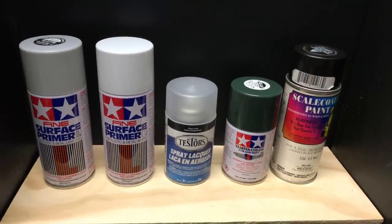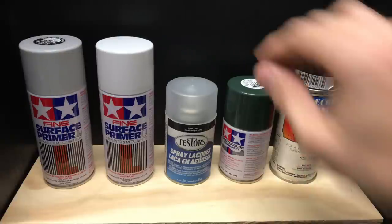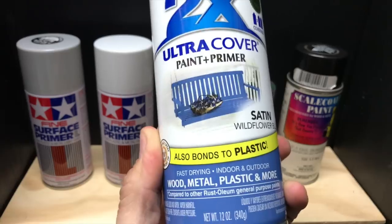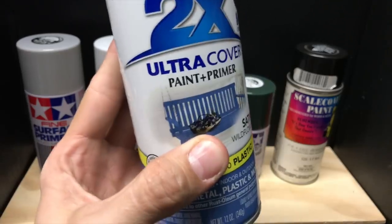Here we are looking at rattle can paints. When the question is asked what do you use to paint your models — you're looking at it. I've had a lot of people ask about airbrushing and why I don't use it. Number one reason: I don't have a spray booth set up to just pop in and paint stuff. As well as the cleanup method — with rattle cans, spray the model and you're done. There are people using cheap hardware store cans that go on thick, and that's not good. There's a reason you got it for five bucks; it's meant for furniture and stuff like that.